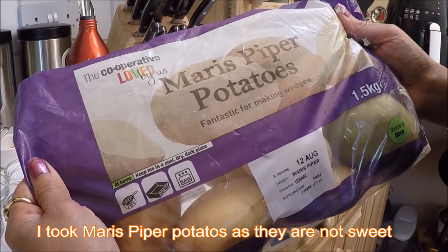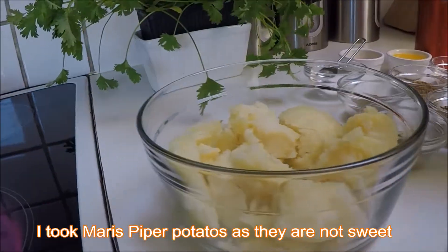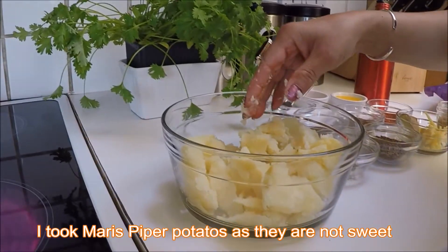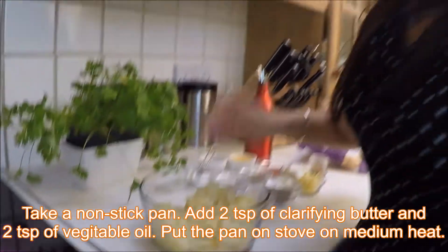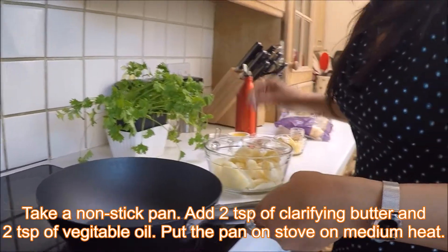This is Maris Piper potato. I use this because it is not too sweet. So I'm going to crush it first like this. Now I'm going to take a pan — this is a nice nonstick pan.